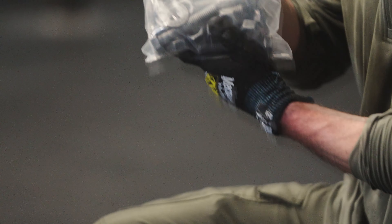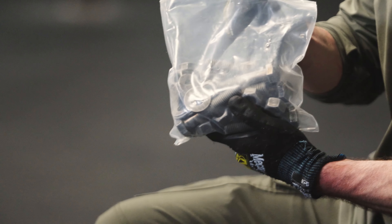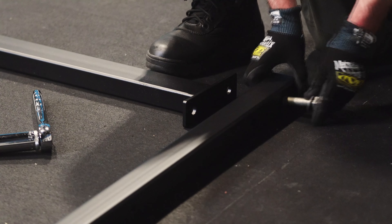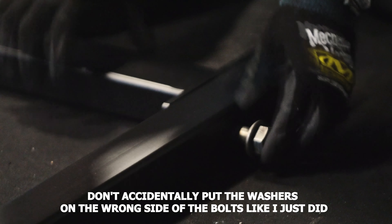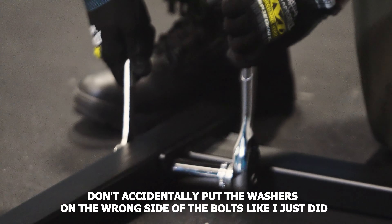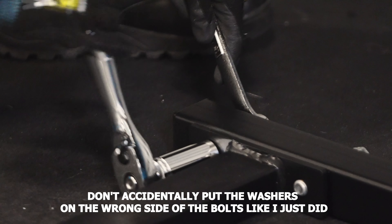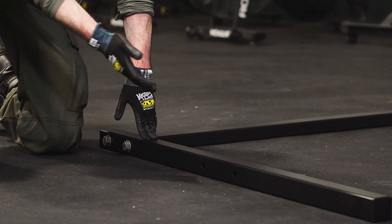Next, you'll need four bolts, four nuts, and four washers out of the hardware bag. Connect the two feet to the crossmember like so. Tighten everything down good and snug. Remember to do this by hand — if you try to impact this together, you can chip the powder coat.